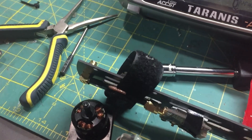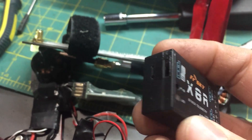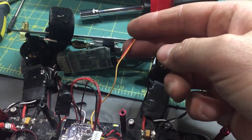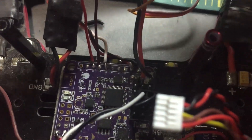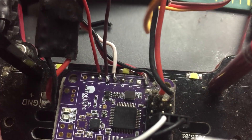The way I have this wired up: from the smart port on the X8R — smart port would be on that side — I have the signal wire coming out of the X8R, and it's going into the Naze32. You need to connect the signal wire to pin 5 and pin 6 on the Naze32.